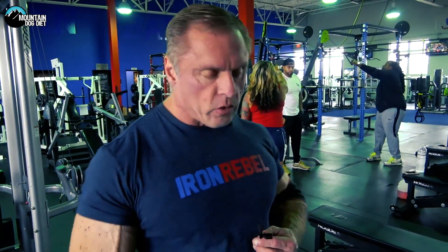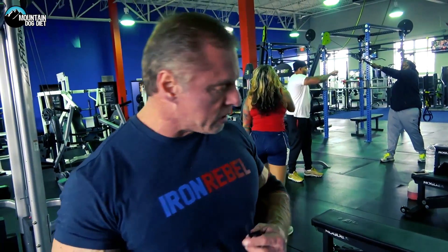I'm already good and warmed up, so I'm going to go ahead and do a set here so you can see what the form looks like.